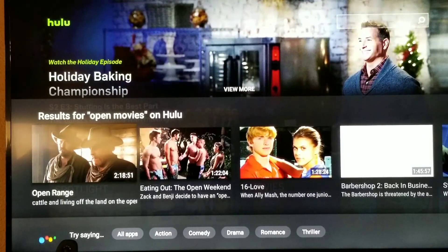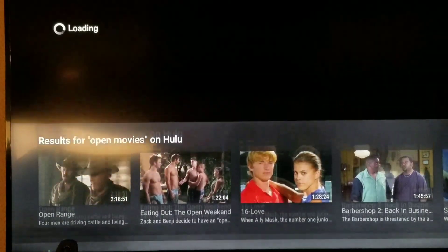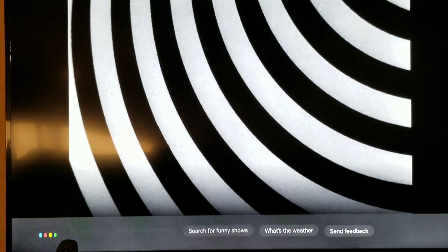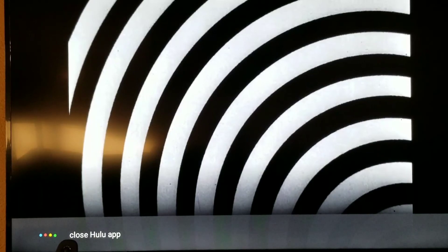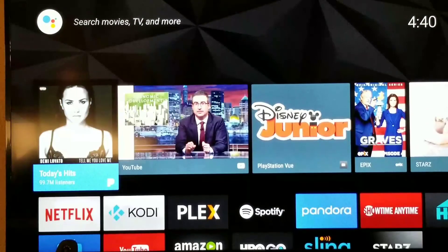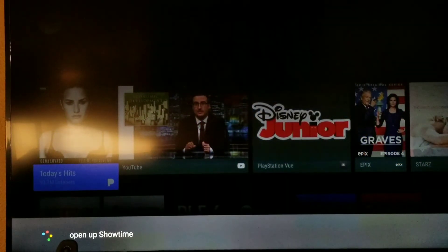Hey Google, play Open Range. Hey Google, pause. Hey Google, pause Hulu. Hey Google, close Hulu app. Yeah, that works! Hey Google, open up Showtime. There we go — sweet. Well there you guys have it. Hey Google, pause. Hey Google, close Showtime. It all works great.